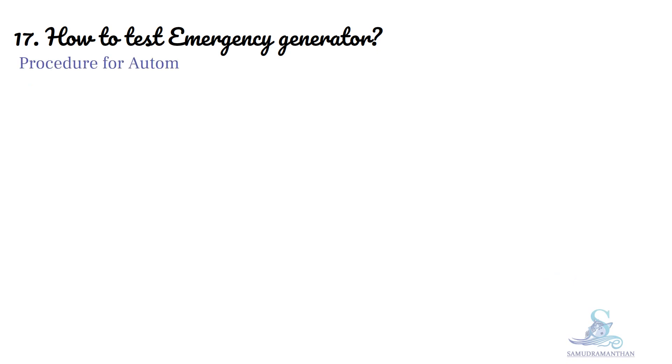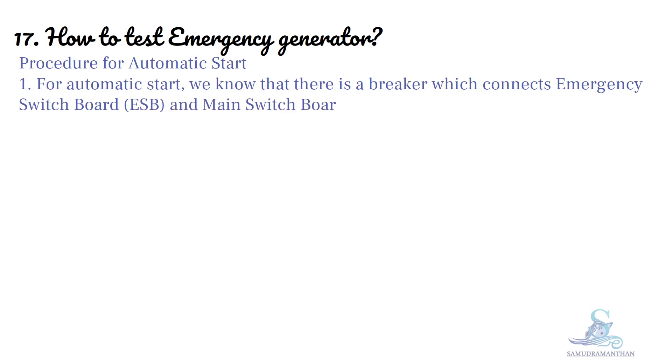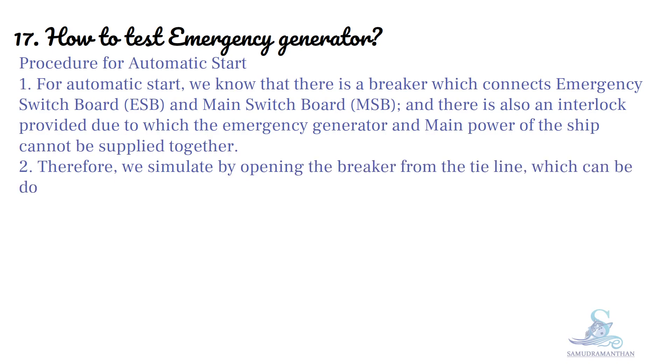Procedure for automatic start: There is a breaker which connects the emergency switchboard and the main switchboard. There is also an interlock provided, due to which the emergency generator and main power of the ship cannot be supplied together. Therefore, we simulate by opening the breaker from the tie line, which can be done from the main switchboard or the emergency switchboard panel.